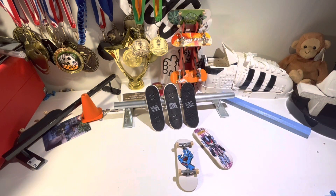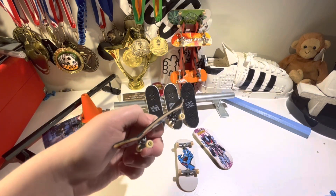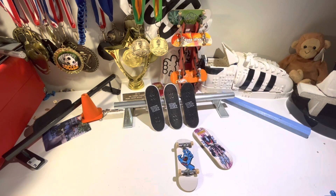The thing about TechDeck is they have just released a new series of board called the TechDeck Pro Series. In the TechDeck Pro Series, they have decks that are not made out of plastic like the traditional TechDeck. Traditional TechDeck is plastic, but the TechDeck Pro Series are made out of wood.